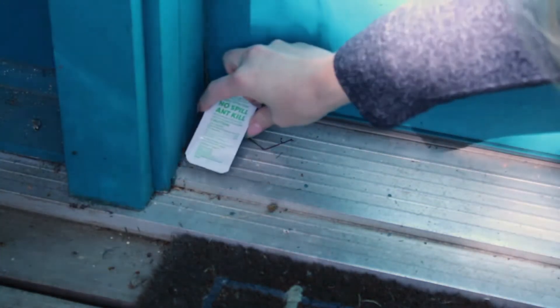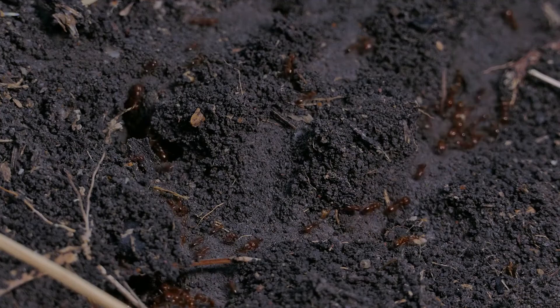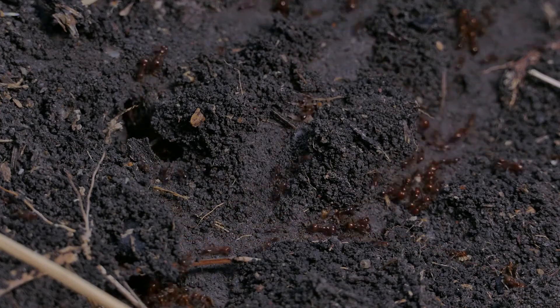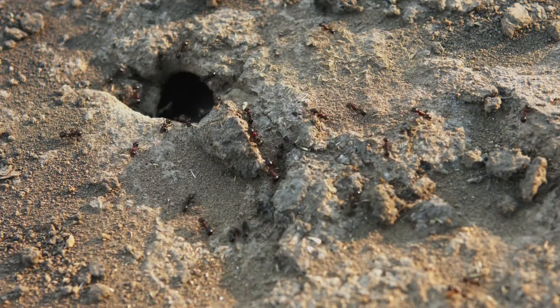Check out how to set up an effective outdoor baiting program. One: near ant trails. Locate ant trails around your home and place bait stations next to the trails. This will help ensure foraging ants find and eat the bait and carry it back to the nest.